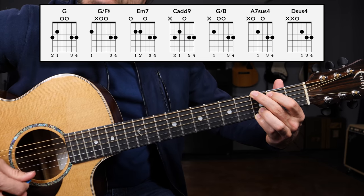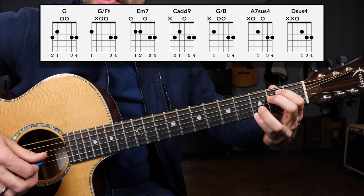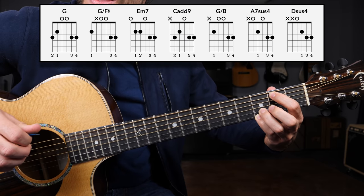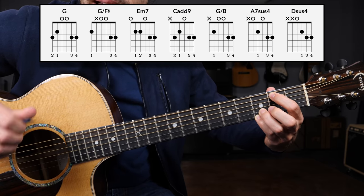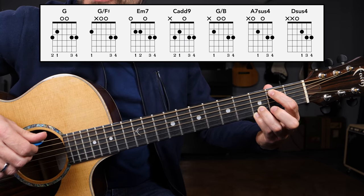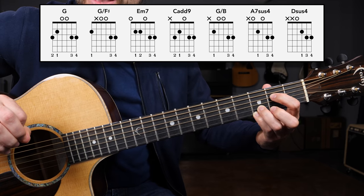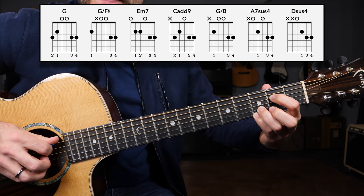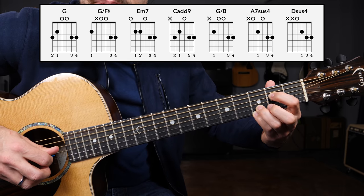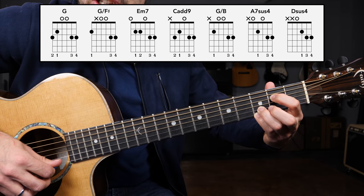So now we have the G walking down to E minor seven, going to the four chord C add nine, then walking down. That gets us to the A seven sus four chord. From the G slash B, all you need to do is take the index finger down to the D string second fret. This chord has the open A string, second fret of the D, open G, and then the third fret B and third fret high E string. All of these chords sound so big.